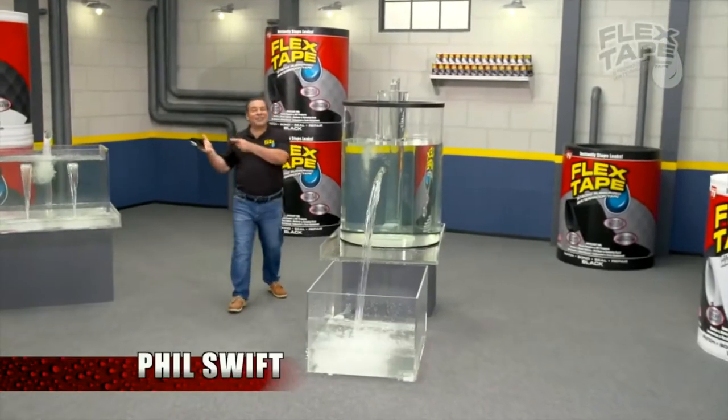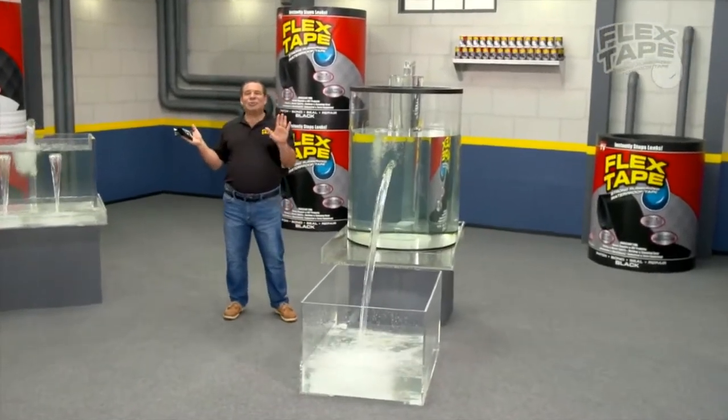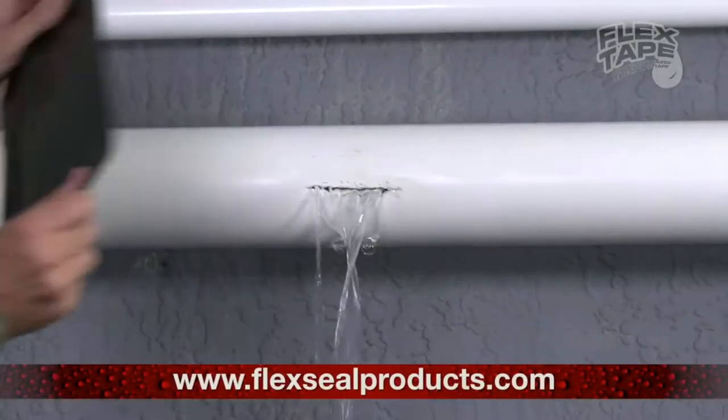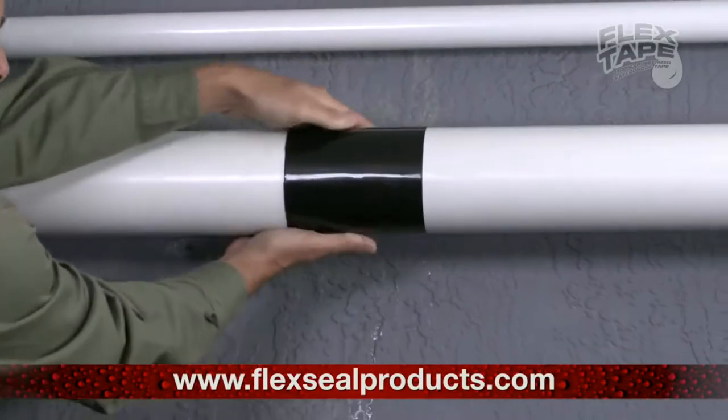Hello there. Shrek here for Flex Tape, the super strong waterproof tape. Leaky pipes can cause major damage, but Flex Tape grips on tight and bonds instantly.